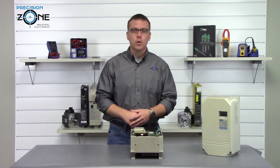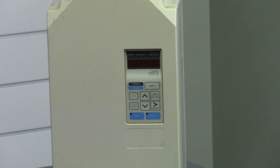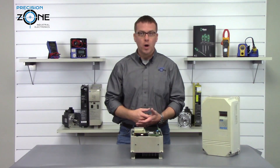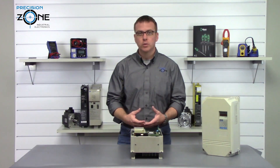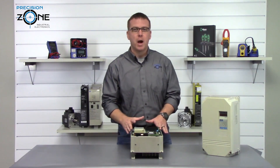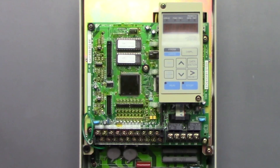Hi, I'm Rob with Precision Zone and I'm going to be talking about the CIMR G3 series of inverter alarms. UV1, UV2, and UV3 are over voltage and under voltage alarms, and you'll want to verify that the incoming power to the inverter has the correct reading and is balanced on all three phases with a true RMS meter.